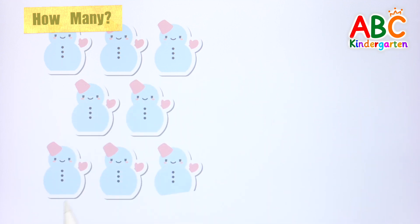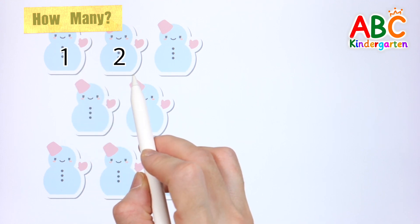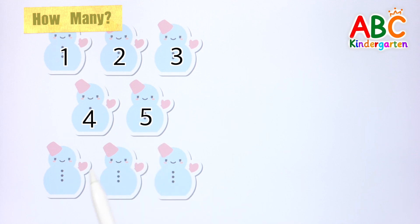Shall we count how many snowmen there are in total? 1, 2, 3, 4, 5, 6, 7, 8 — 8 snowmen!